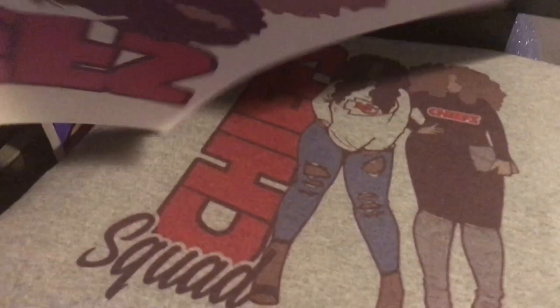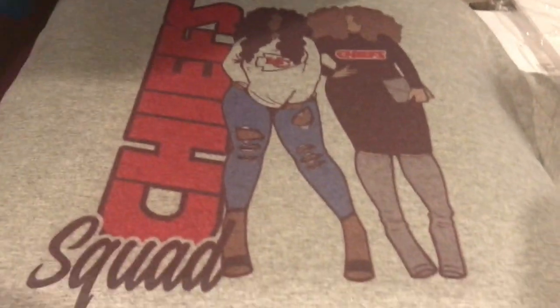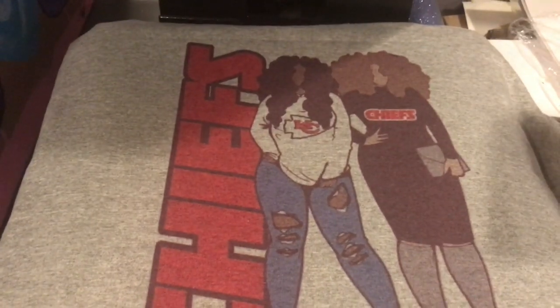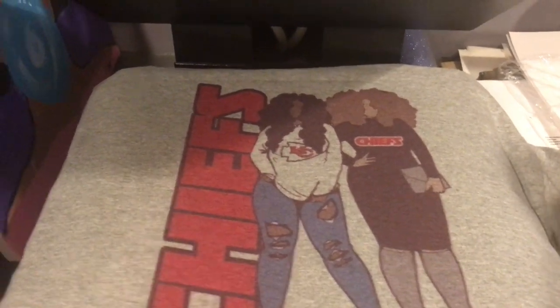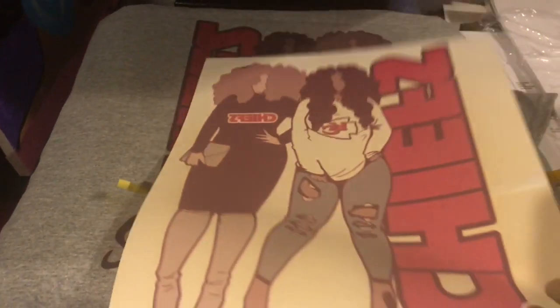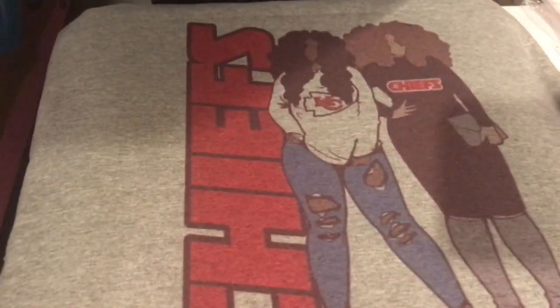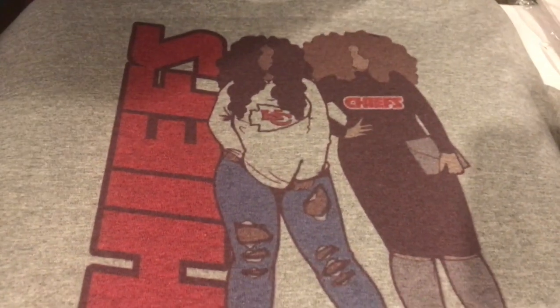Here is my first sublimation t-shirt and I am happy with it! I might adjust the heat down by maybe 10 degrees because it was super hot and really burnt through the papers — you can see the yellow tint from that. But for my first time I think this came out pretty good. I might try a white shirt next time, but I like the gray too.